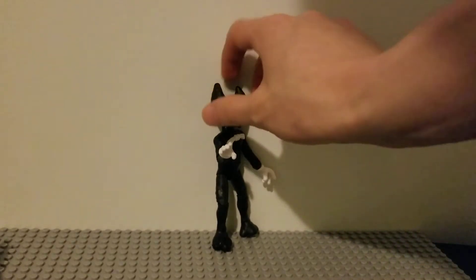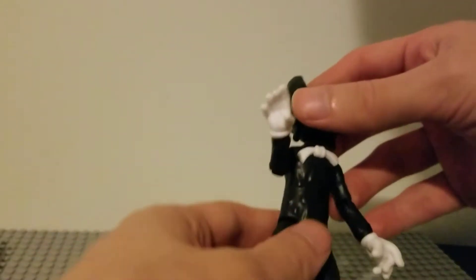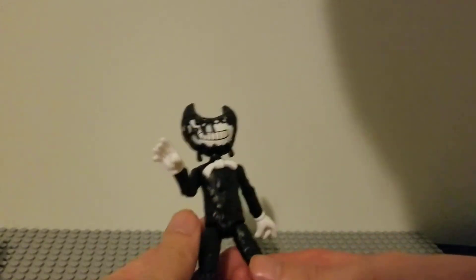I'm just gonna like wing it with these videos now. I don't know, I'm just not myself today, honestly.